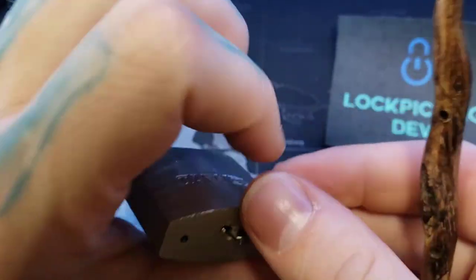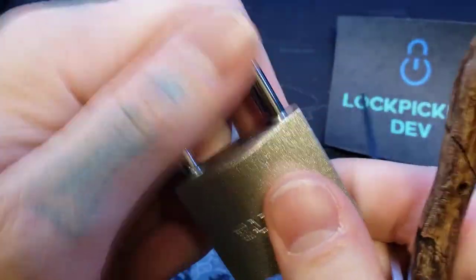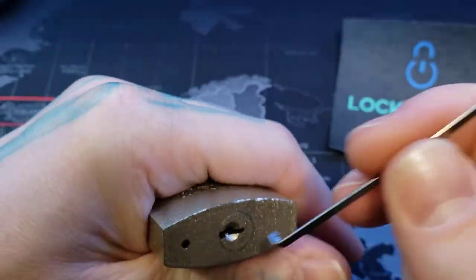Oh, wow. Okay, that was really quick. I think I may have bumped some pins in and just hit it right, so let's go ahead and do that again, just because.